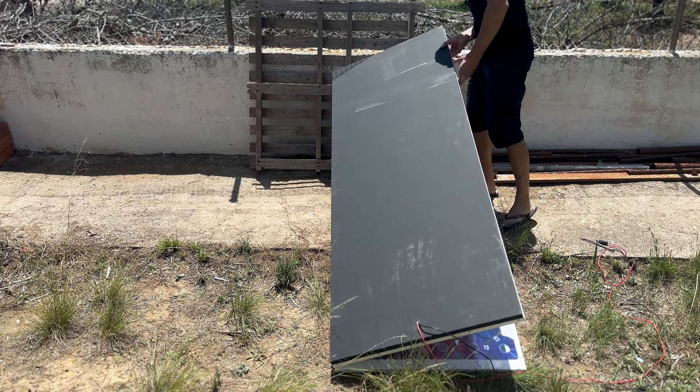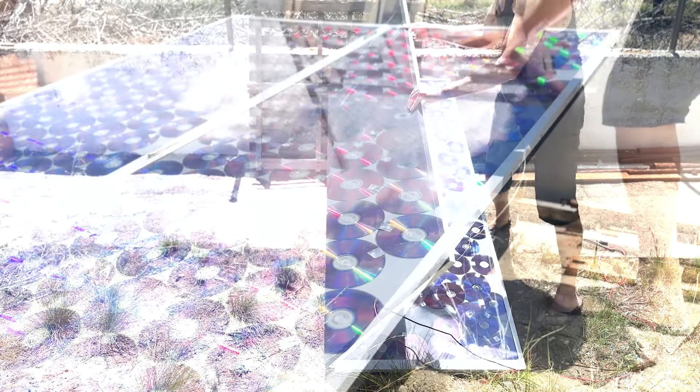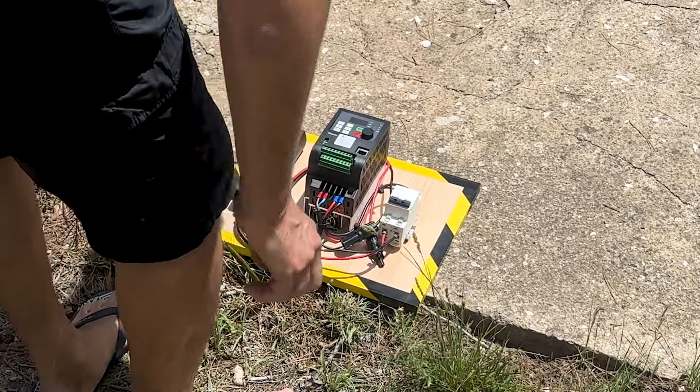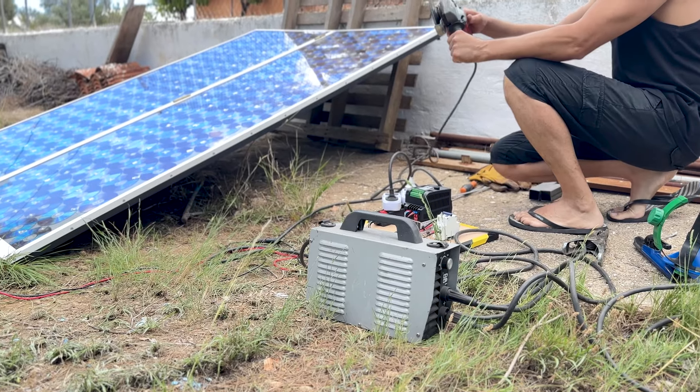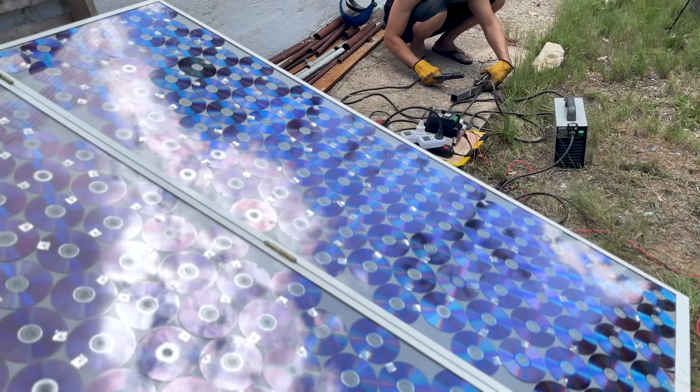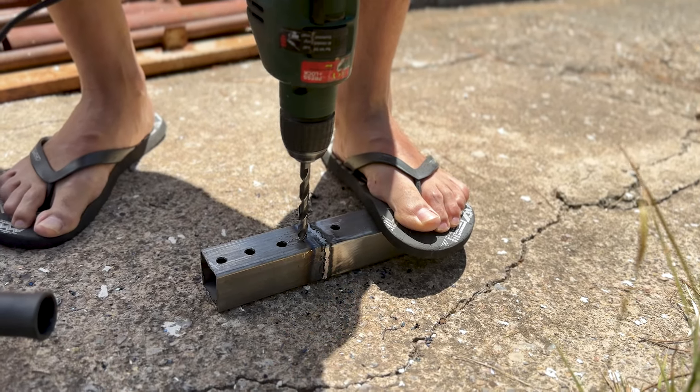After building the panel, we took it outside to test it. Here we connected the electrical panel with the solar panel. As you can see in the previous video, all kinds of machines work during the day. If you haven't seen that video, you can find it in the links in the description.